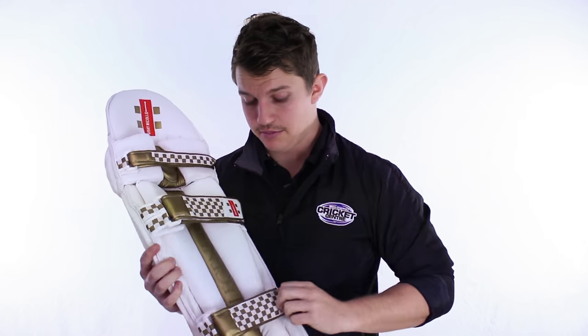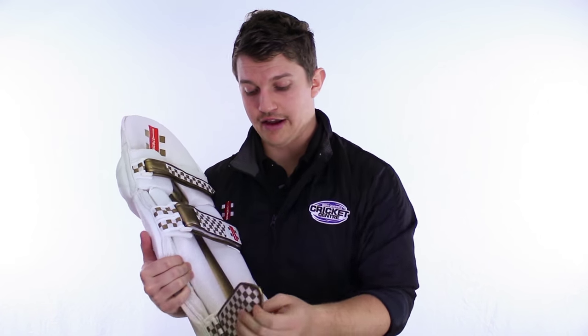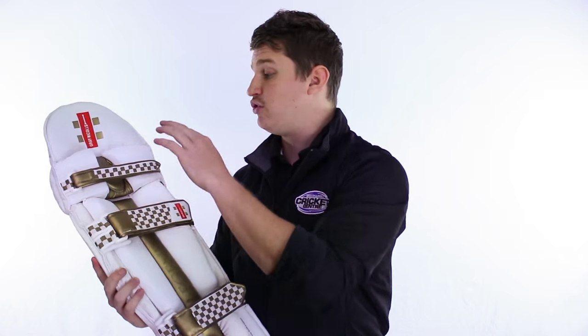Straps — fantastic. We've got that padded strap, but it's actually not just the standard padding. It's the PU back, so it's even more comfortable than your standard toweling on the back of your leg there. All the buckles are also padded, just for that extra little feature. We've got the butterfly straps there on the middle, which you only see in the best of the best pads. And we've got the CPZ gel zone knee roll — one of the best on the market.